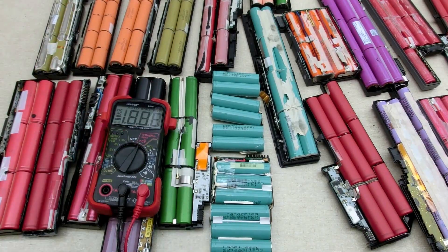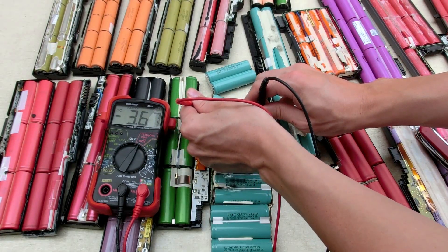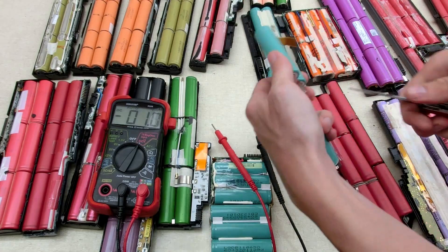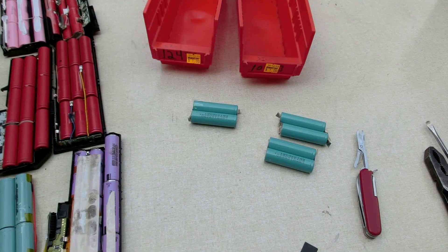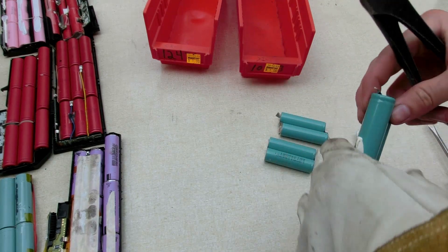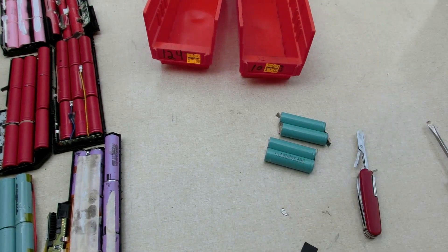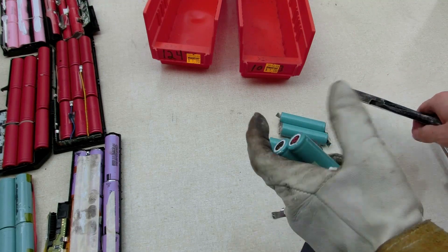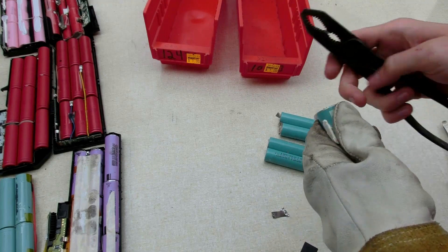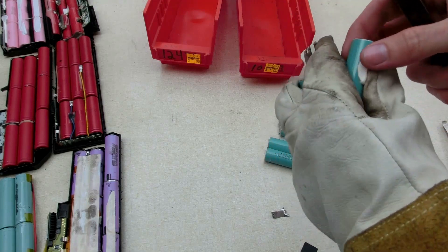Let's start with some of these ones I'm not too hopeful about. 3.6 volts - hell yeah! That will probably go into the next stage of testing and possibly into my battery pack. Now come over here - it's a good idea to wear gloves if you're going to do this because this metal is pretty sharp. I'll pull that apart. These strips are actually made of nickel so you can probably melt them down later on.